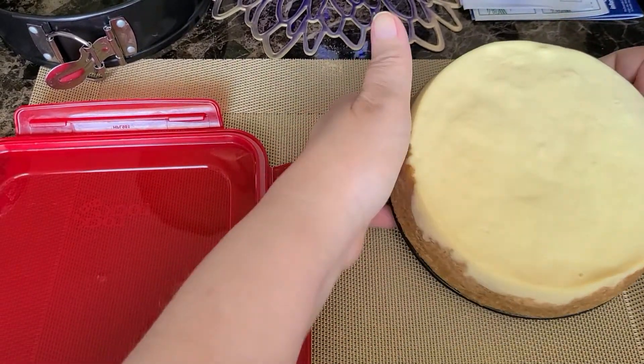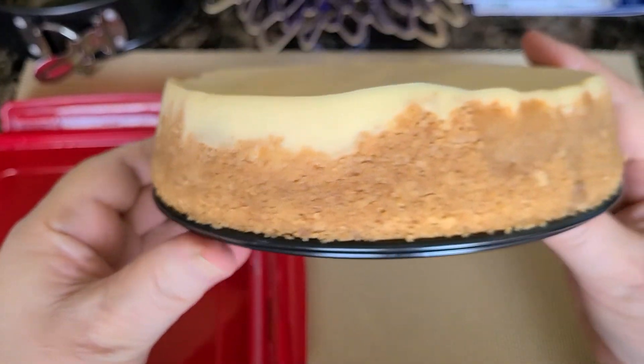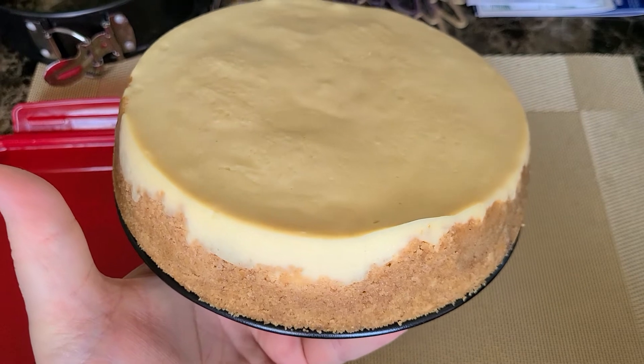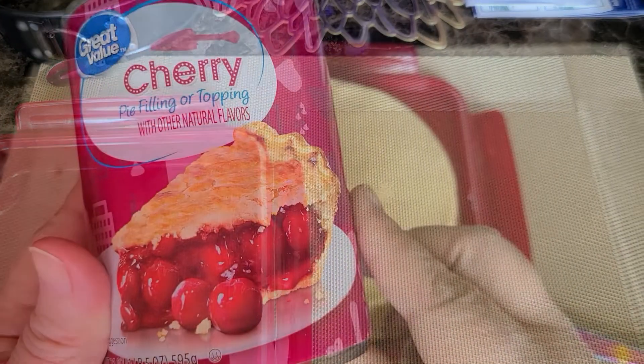The recipe says to chill it in the fridge for at least four hours to overnight. I'll leave that to your discretion on how long you can wait before you eat it. I left mine in for about eight hours because I wasn't planning on eating it right away.